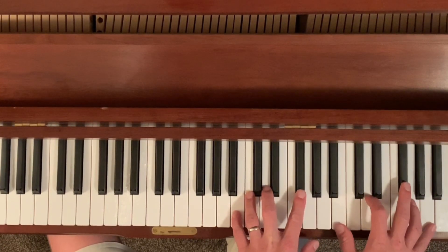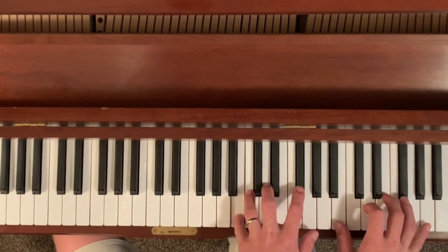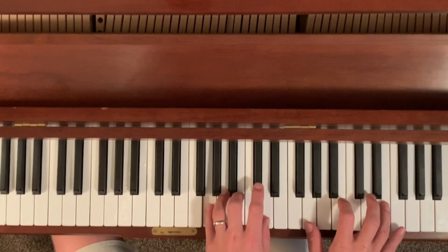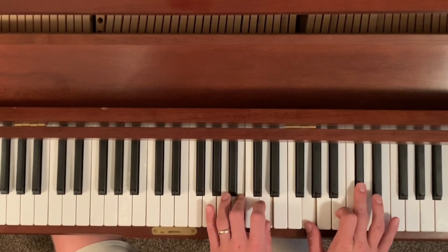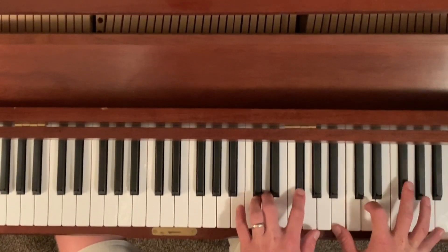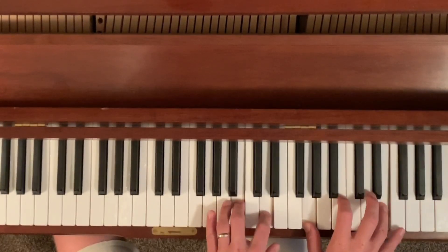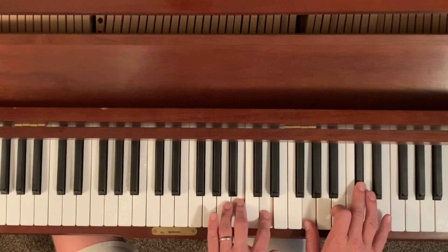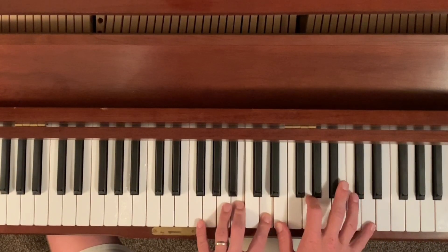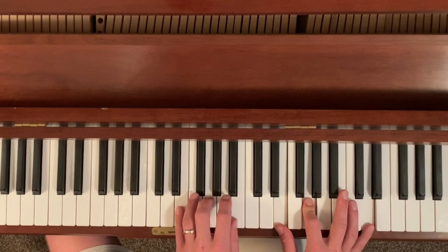So let me just start and play it slowly so you can see how I play it. That's the same thing two times. Then it breaks from that pattern to go to this E minor 7 chord in the right hand with the E minor in the left hand.